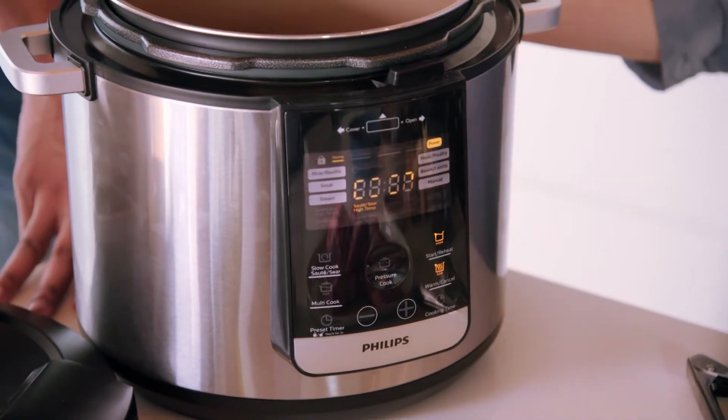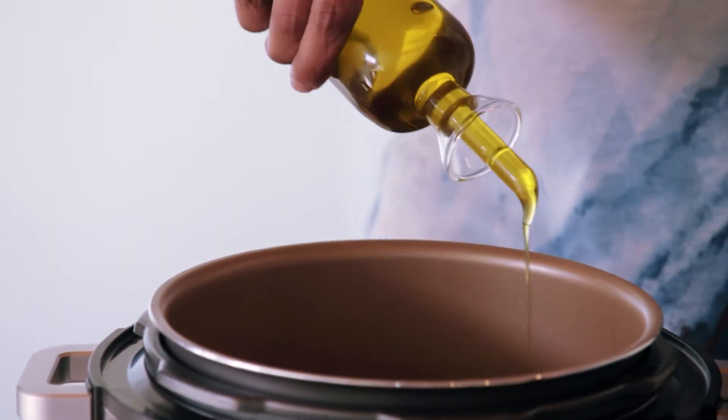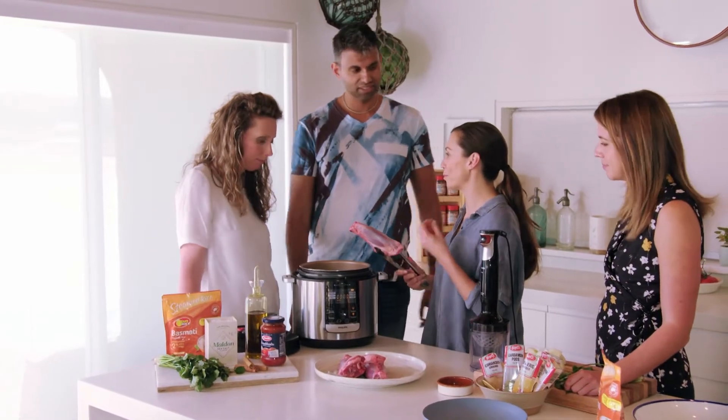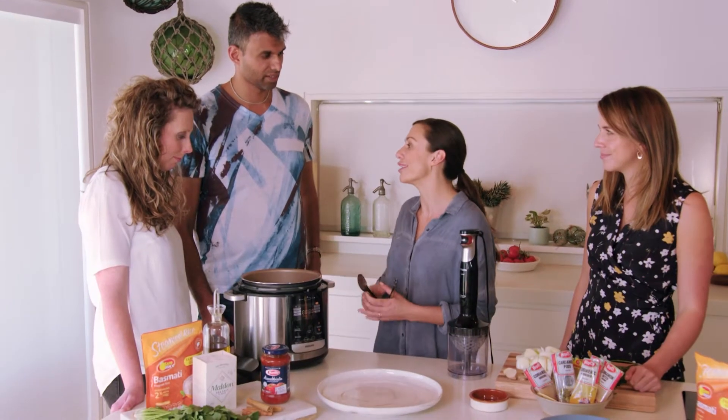And then we're going to brown off the meat. So if you want to pop some oil in, just give it a good drizzle. And we're going to start searing off the lamb and getting that beautiful brown caramelised flavour. Last shank goes in. And the great thing about this machine is that it can sear and brown as well as slow-cook or pressure-cook. So you're doing everything in the one pot.